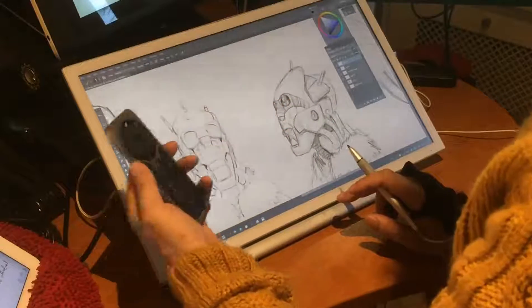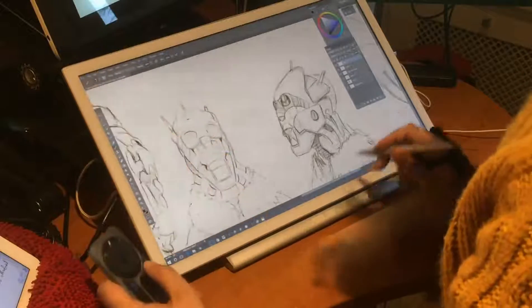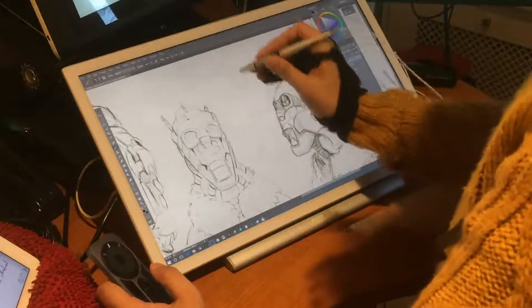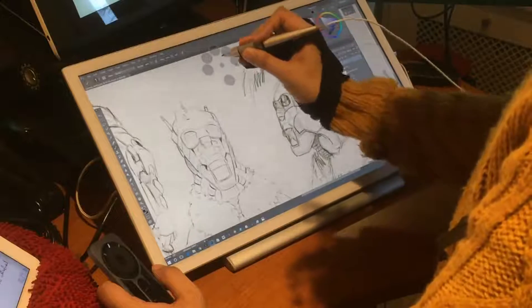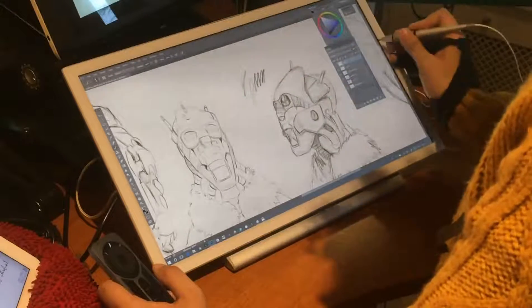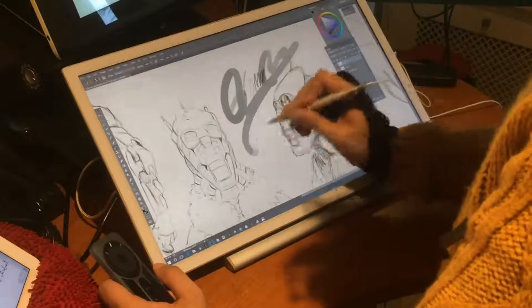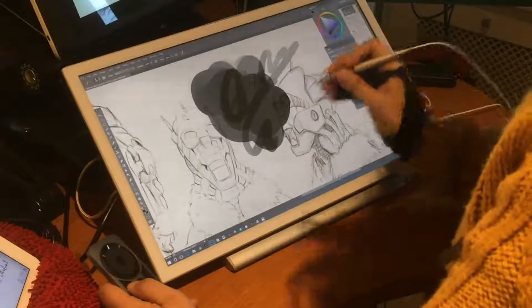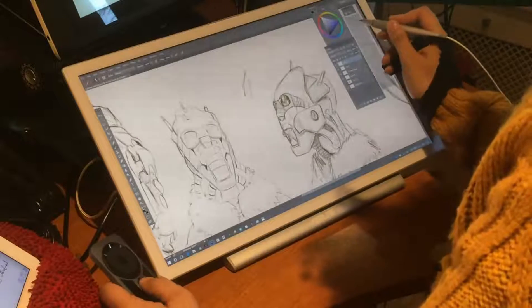I have undoing and redoing on this button, though they are actually redundant since I also have it another way — this is a pencil. Let's change to something that can get bigger. Okay, classic background. You can see I can change the brush size, and I can come back and undo everything.